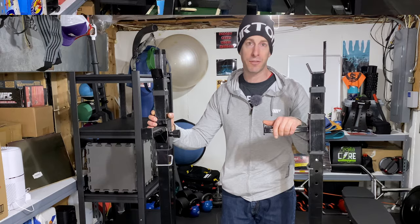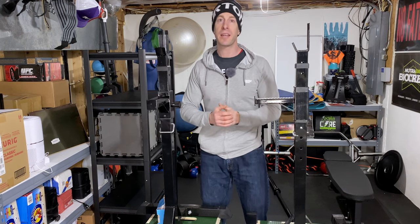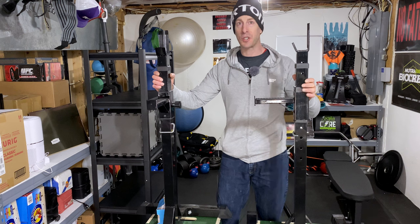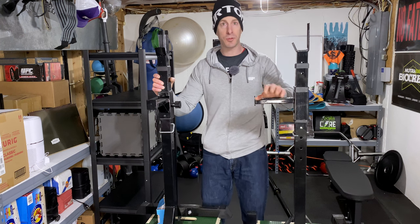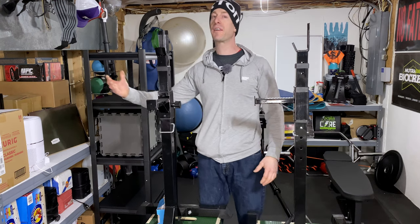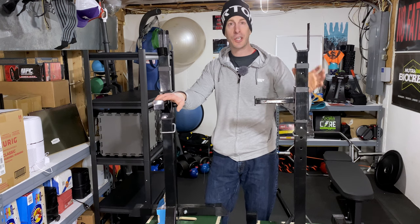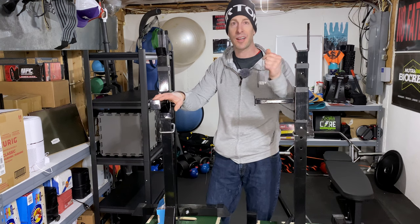Would I rather see you squat in a full-sized rack versus these squat stands? Sure. But for many of us — renting an apartment, dealing with finances, or limited on space — this is a viable option. And consider whether you're still going to be using it five years from now. These are easy to sell: put them on Facebook Marketplace and you can probably get $50 to $75 for your $100 investment if you eventually decide to upgrade to a rack.